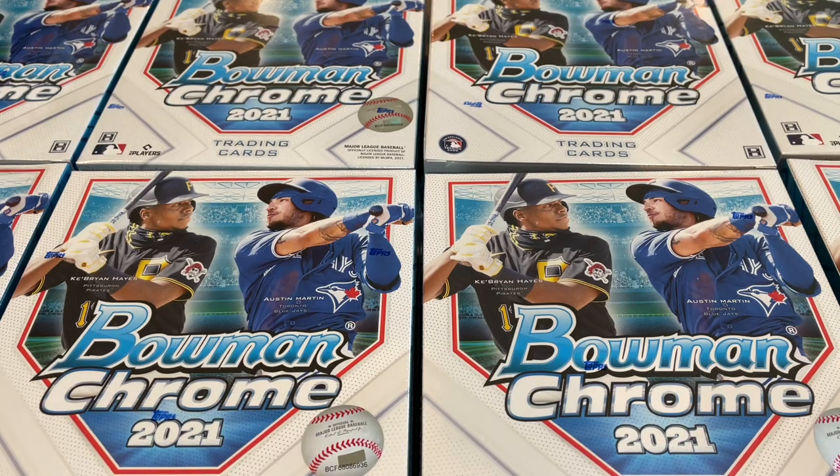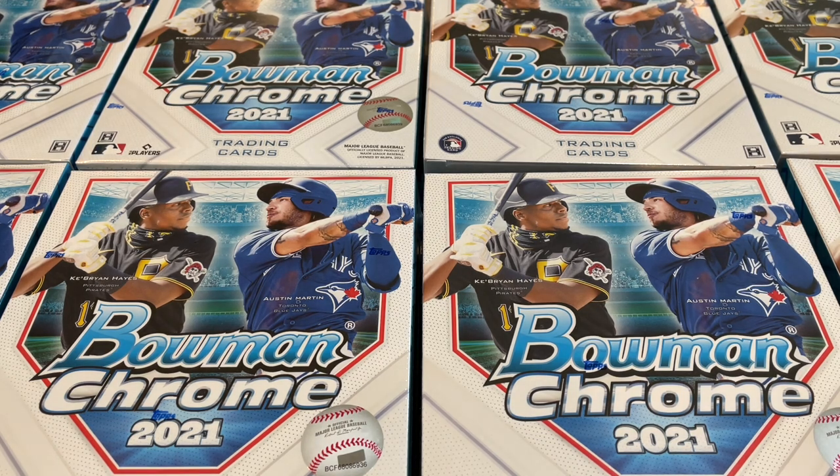Hey everybody, welcome back to the brand new release preview video. We've been opening Bowman Chrome a lot the past few days. This new release came out last Wednesday. We just did a four case break last night. We've got some more for you today, but it's a different product.